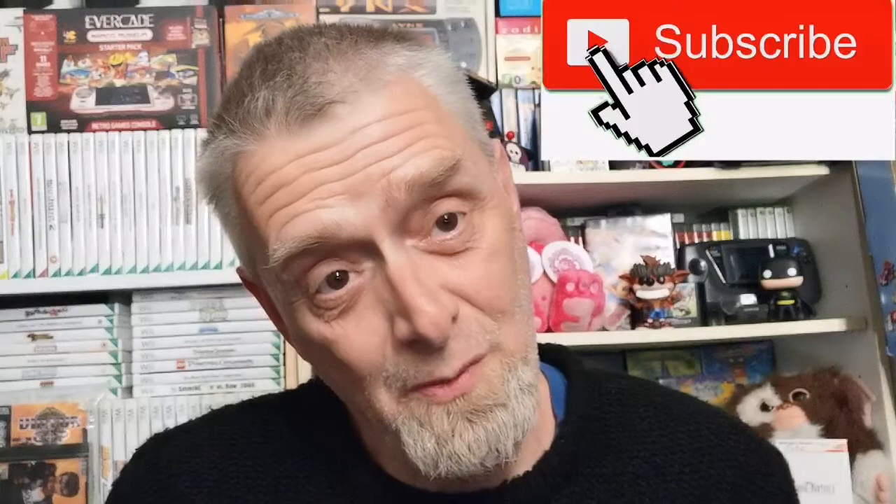Hello everyone, welcome back to my channel for another WonderSwan video. It's a little handheld that was only released in Japan, so it doesn't get enough love outside of Japan. I always grab this one because it sits on my shelf. I have a WonderSwan Color which is the Final Fantasy box set, packed away in the back. I'm going to show you the monochrome one again until my daily driver arrives, which I ordered some time ago from Japan.